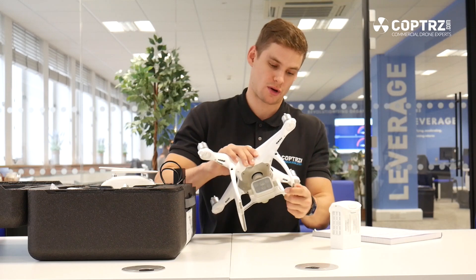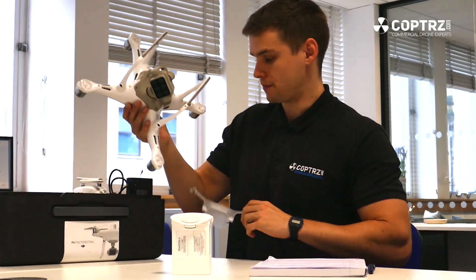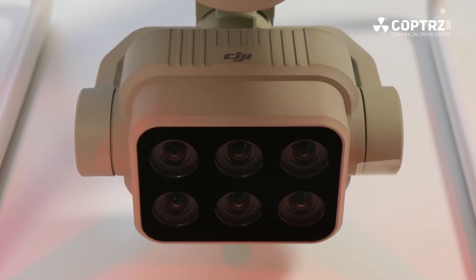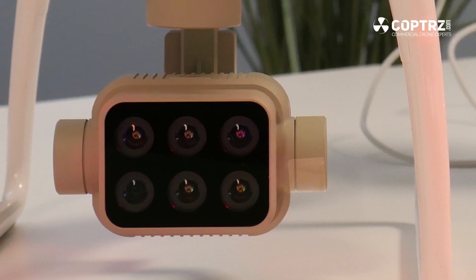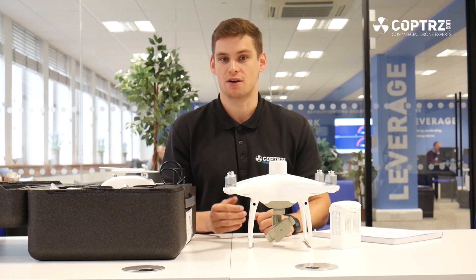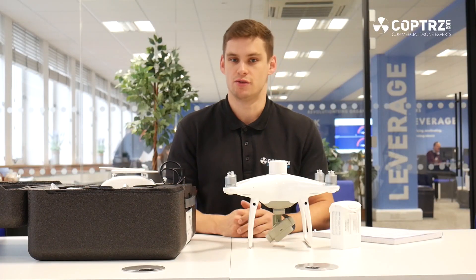The main difference with this drone, and the thing that makes it quite special, is the camera. What you've got here is a multi-spectral sensor — it's a six-camera array. One of those is an RGB sensor; the other five give you five different spectrums in terms of different NDVI. So you get a live NDVI feed along with a live RGB feed, and you can access all the data from each of the individual sensors.